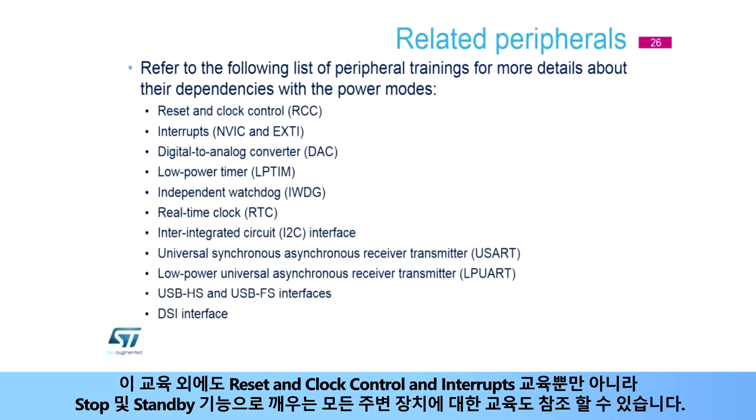In addition to this training, you can refer to the reset and clock control and interrupts trainings, as well as those for all the peripherals with wake-up from stop and standby capability. Have a great day.